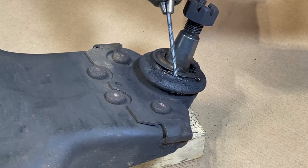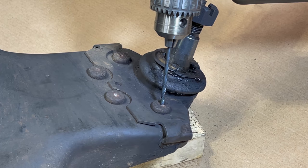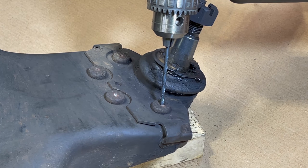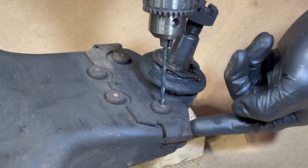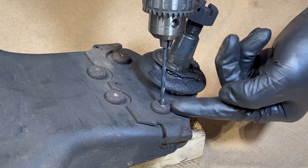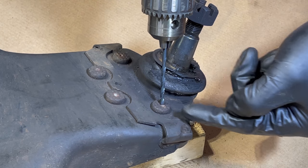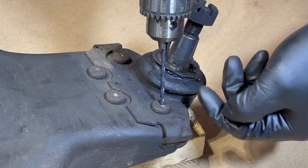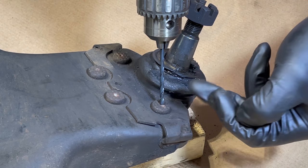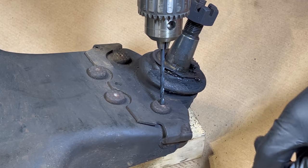We've got our drill with an eighth inch drill bit and we're going to drill down through the center of the rivet. We only need to go about a half an inch deep. We just need to get below the surface of this control arm because after we're done drilling the top of these rivets we're going to come in with an air chisel and actually knock the heads of these rivets off. So we'll start with the eighth inch, we'll step up a couple of sizes, and then we'll knock the heads off of the rivets.